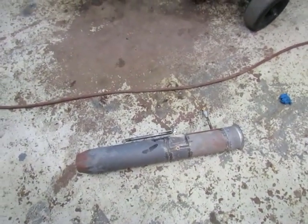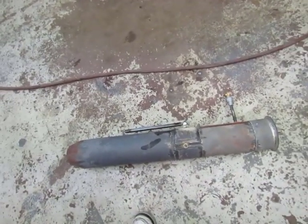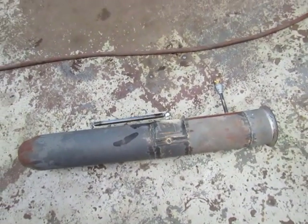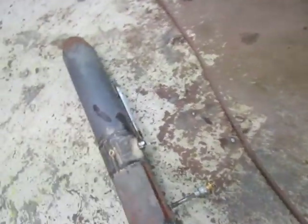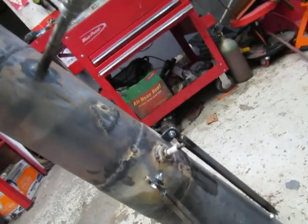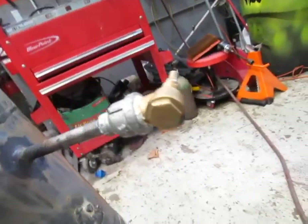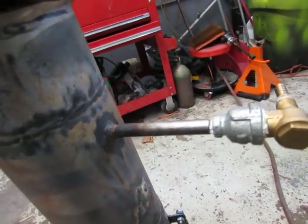Hey everybody, it's a little video to explain all the specs of my afterburner and jet tube. It's a 5-inch tube, approximately 33 inches long. It has a Ford 3-valve engine spark plug in it with an extra-long electrode. There's a little check valve going into a half-inch steel tube.